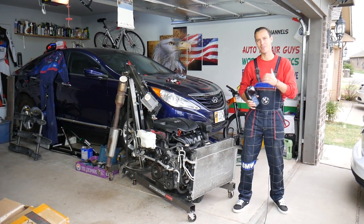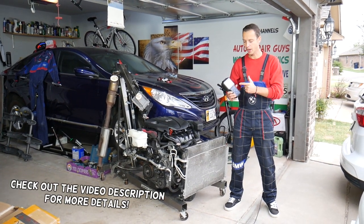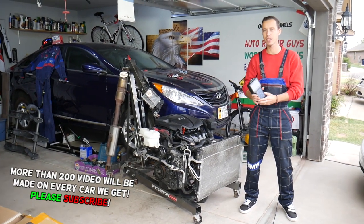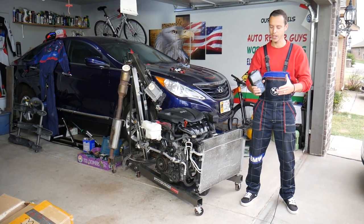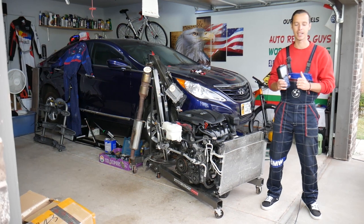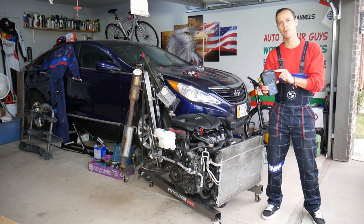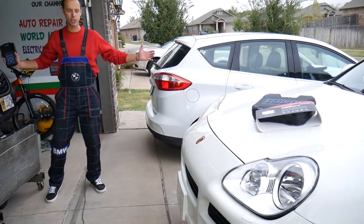Hey guys, welcome back to Auto Repair Guys. Thank you for watching and subscribing to the channel. Today will be a super helpful product review about the Auto Master Pro CG 680 Pro. This is an amazing all-system scanner — you know the Autel MK808 that we use constantly? It's practically the same tool with even more options. Stay with us, we'll explain how you can access every computer system in your car, read and delete codes, and see live data.